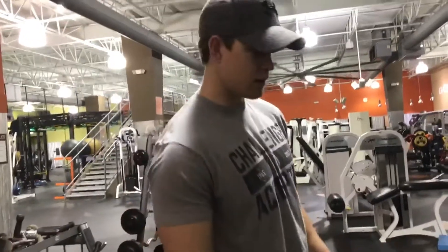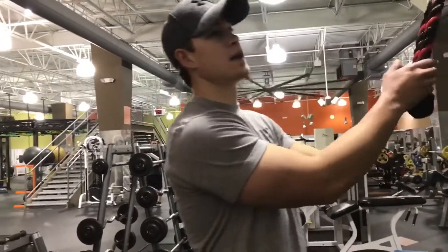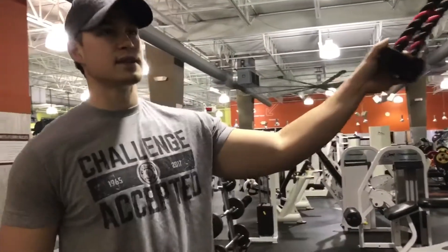All right, big dog. Now we're hitting the tricep rope extensions. We're doing about five sets of five to six.